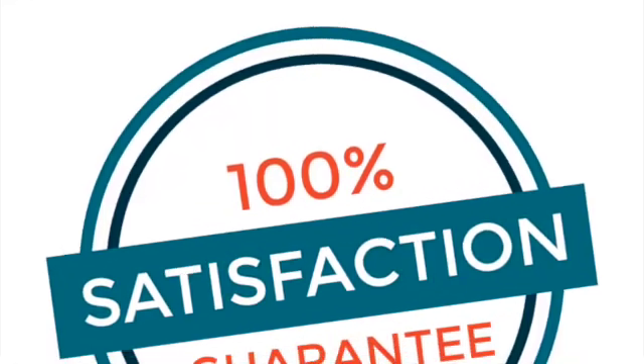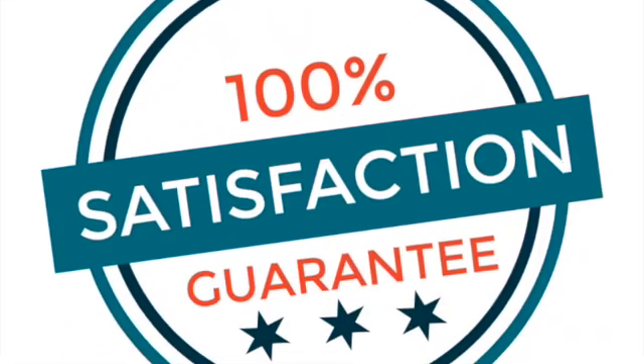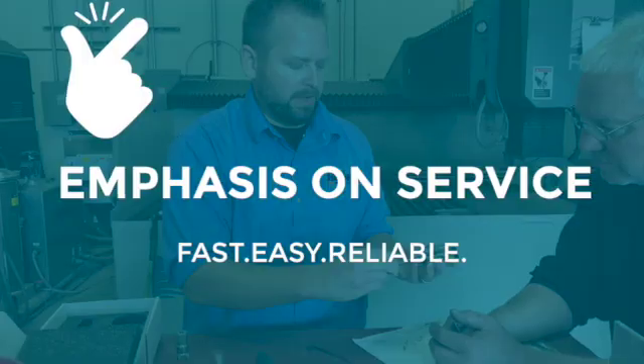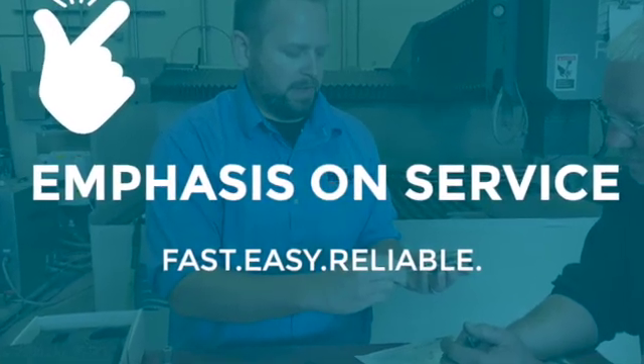And best of all, all Precision Core cutting heads come with a 30-day money-back guarantee. If for any reason you are unhappy with your Precision Core 5, you can return it for a full credit.